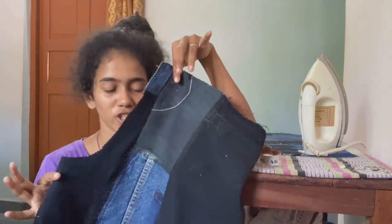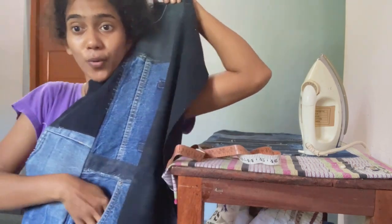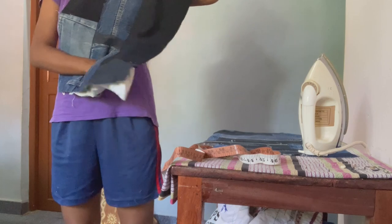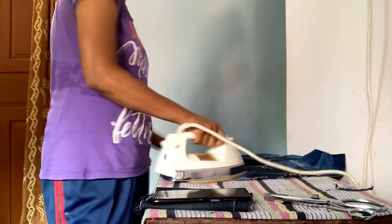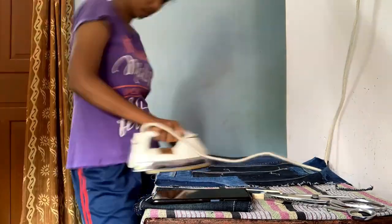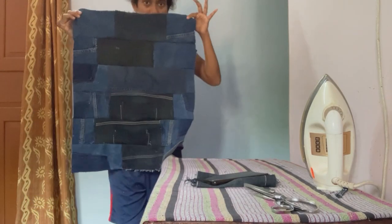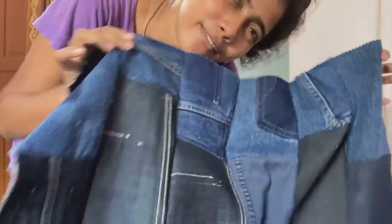This is one side of the jacket and I've put the pocket in also. We'll finish the second side and the back soon. I've made the patchwork ready for the sleeves.